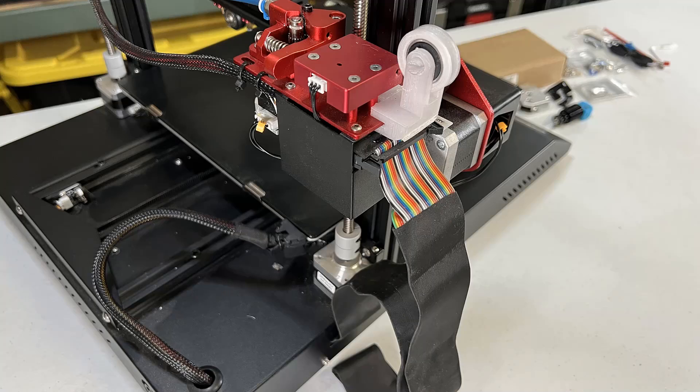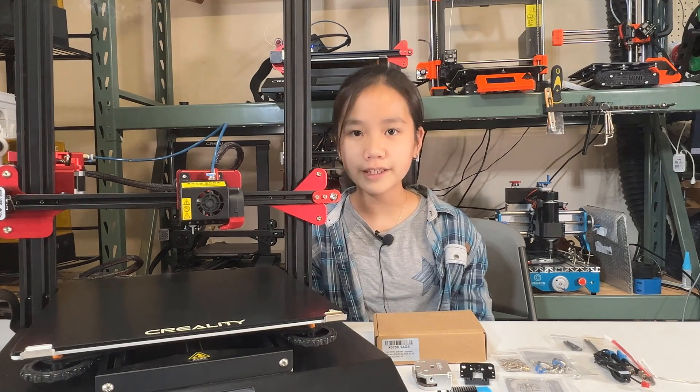First, they printed quite well out of the box. But second, this printer has a ribbon cable, so all the stepper motors, the hotend, fans, and thermistor cables are integrated into one single ribbon cable. The advantage is that the cable management is much cleaner, but this makes it much harder to upgrade as we cannot see which wire is which.